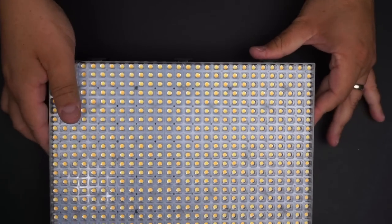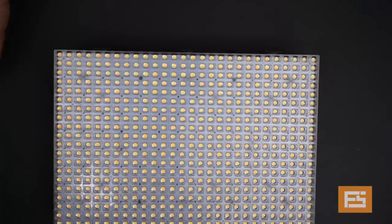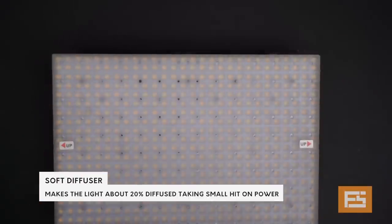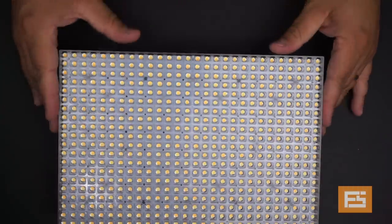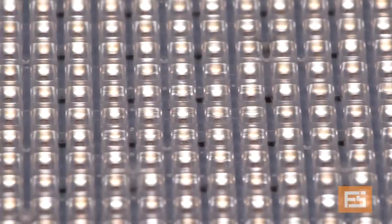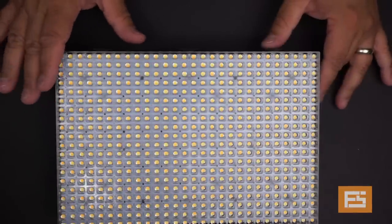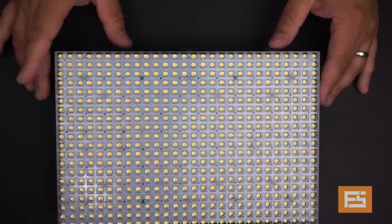Turning the light around, here is the magic of this light. As you see, without any diffuser attached, you can see this honeycomb-style array of LEDs. Each LED is recessed from the top of the honeycomb system. This is a 560-piece LED panel combining daylight and tungsten LEDs, and it gives you the punch of about 500 watts of incandescent light equivalent.